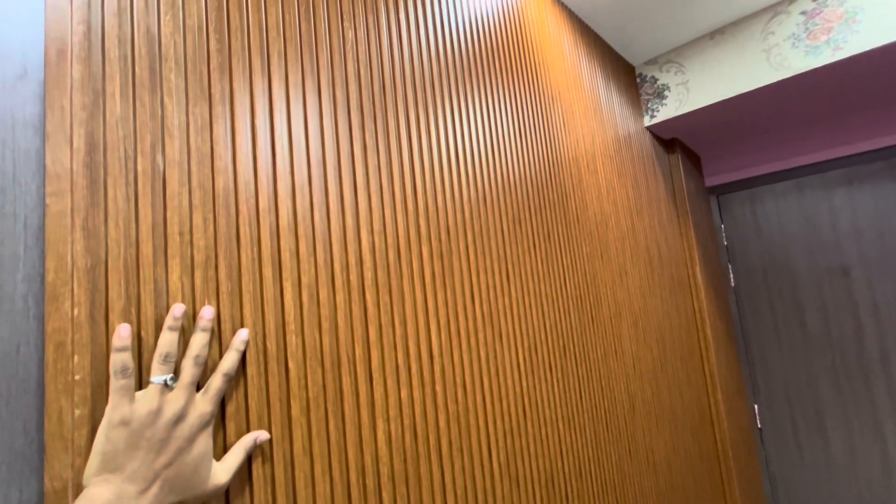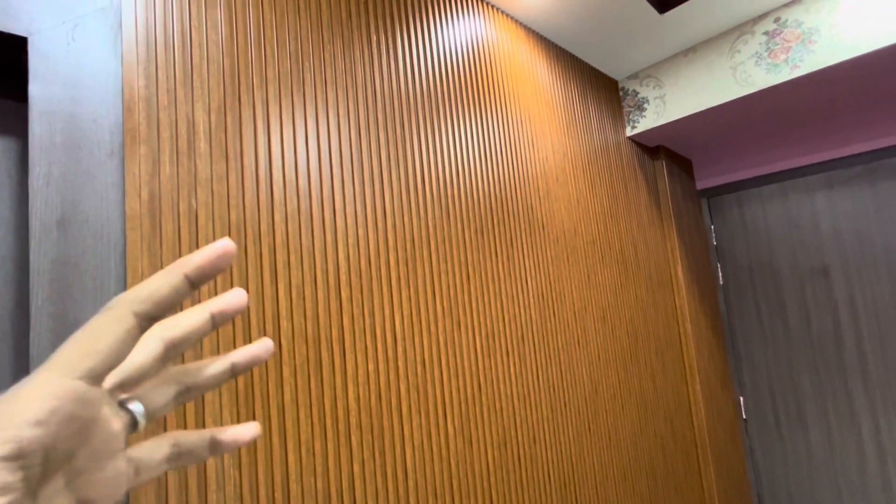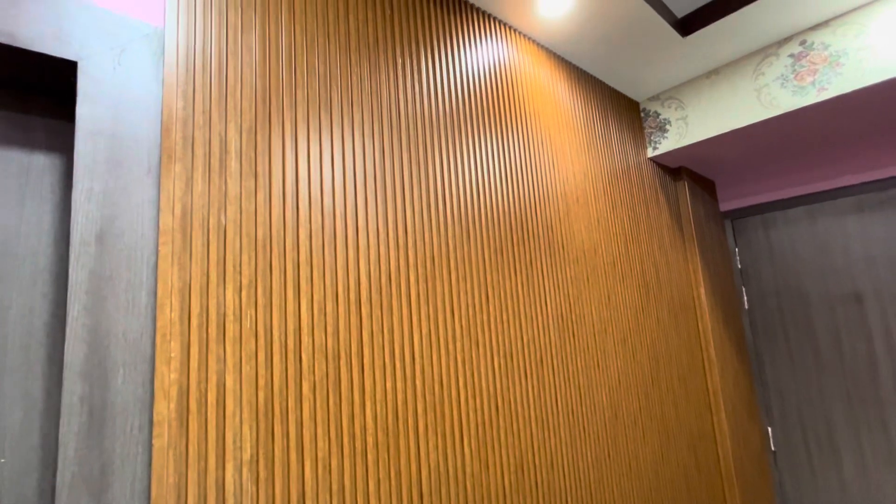The locker area looks very good. We will do the tools and finishing like this. I am using the WPC Louvers panel for a nice seamless look. Now let me show you the locker room as well. I think the FAA area is also done.